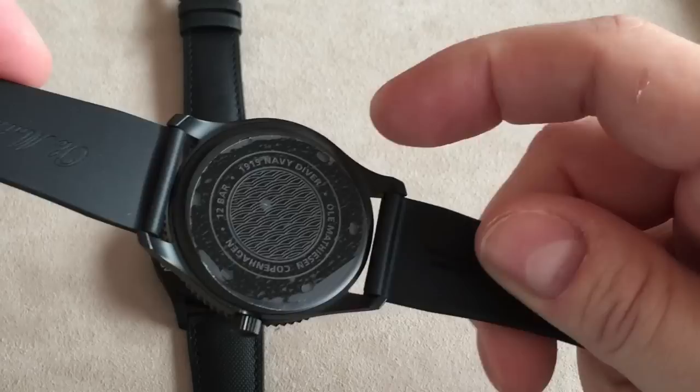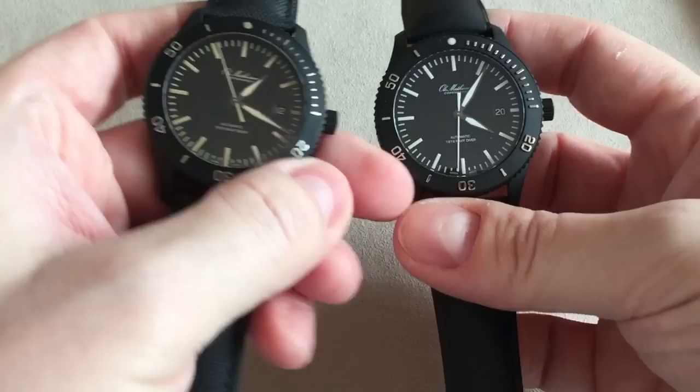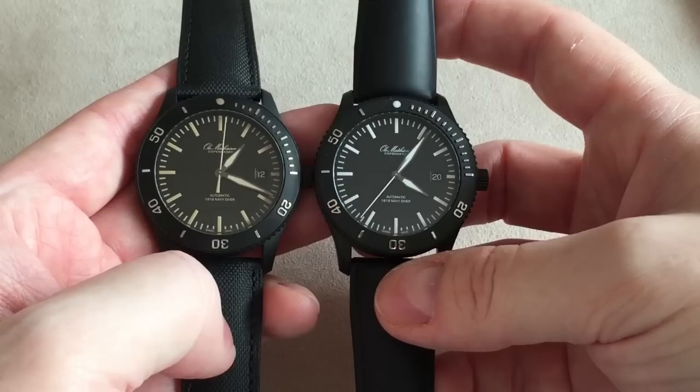This version comes with the rubber strap, which is also very flexible, very comfortable, and very easy to bend. You don't need to wear either of these straps for weeks to break them in — they're made to fit comfortably on your wrist from the very first time you put on the watch.